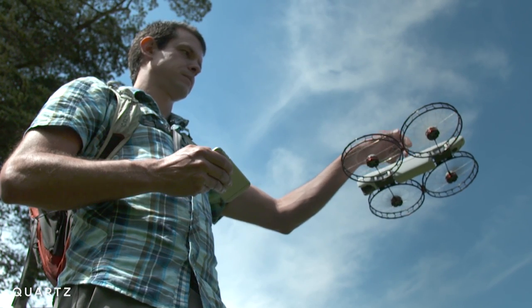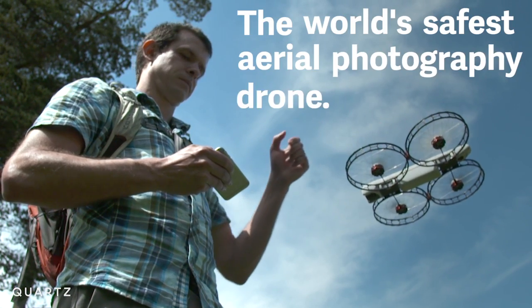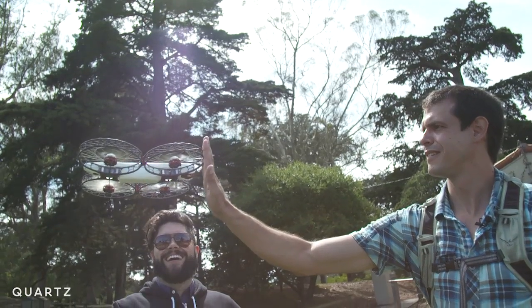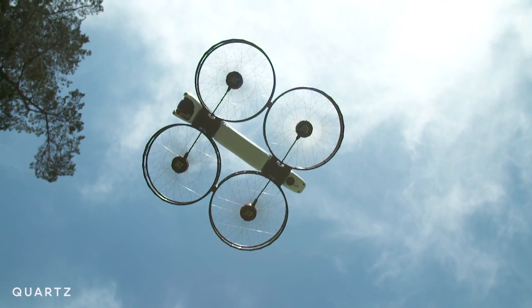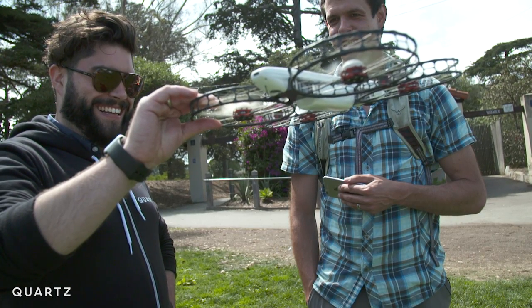Tobin Fisher of Vantage Robotics says he's built the world's safest aerial photography drone — safe enough to fly around kids, safe enough to crash without hurting someone, and safe enough to do this without worrying about chopping a finger off.